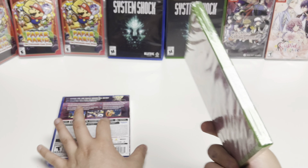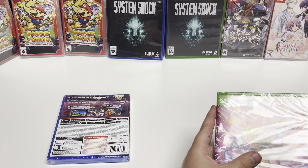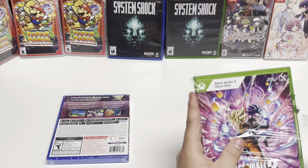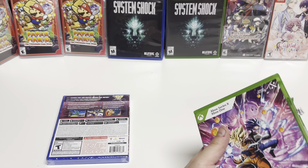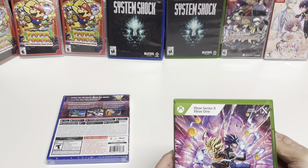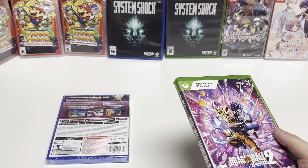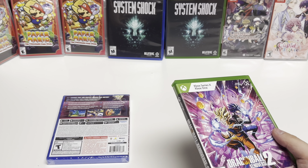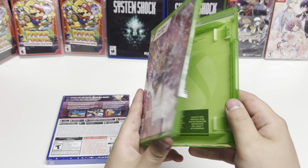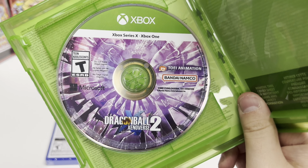We'll start with the Xbox. There are no inserts or alternate cover art, but we do have the disc right there.